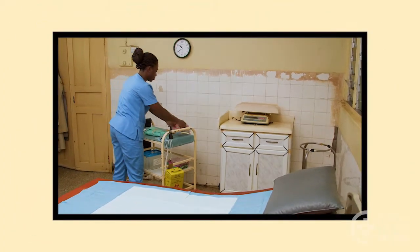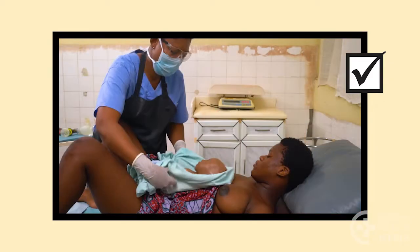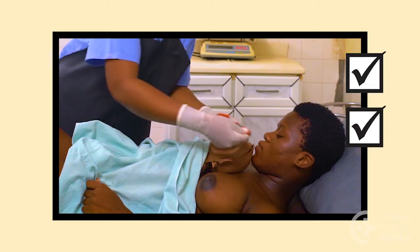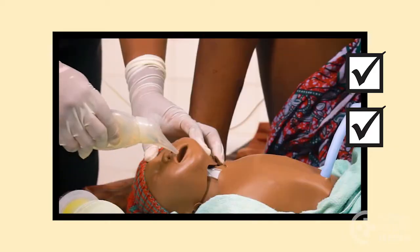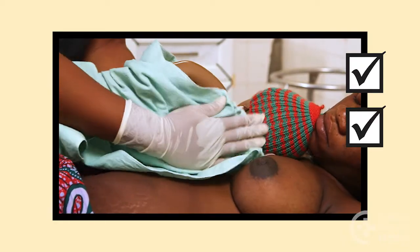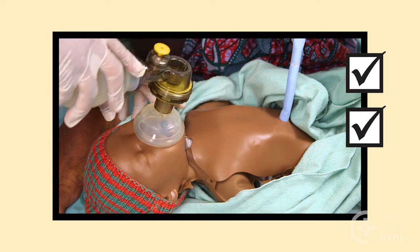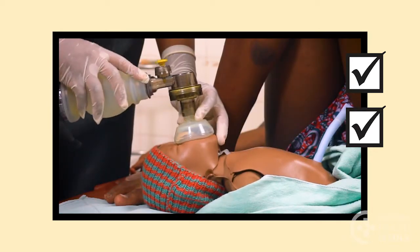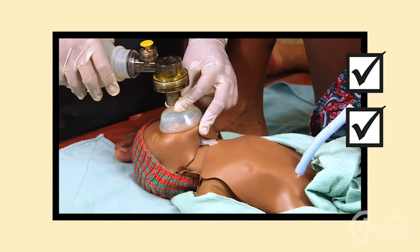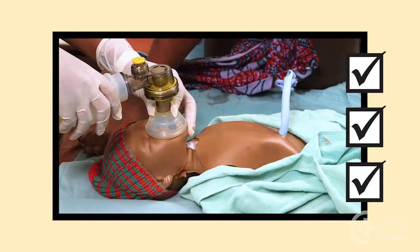Remember: be prepared to resuscitate at every birth. Dry the baby, keep her warm, quickly clear her airway if needed, rub her back to stimulate breathing, then give breaths if she's not breathing on her own. Providing these steps in a timely way can save a baby's life.